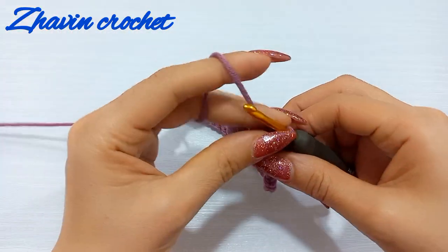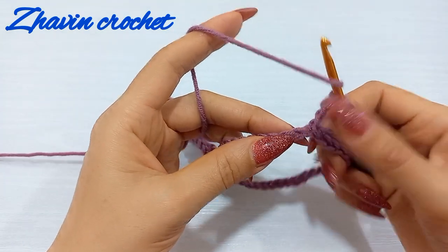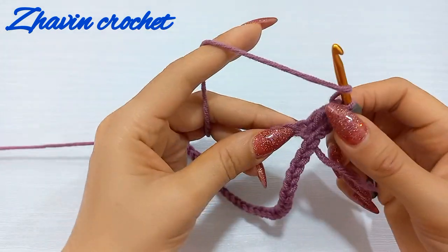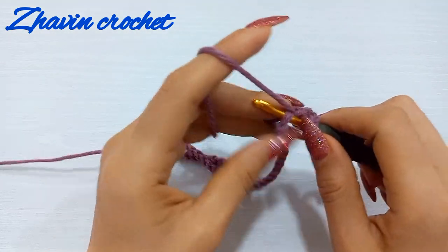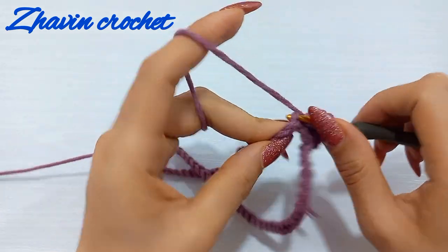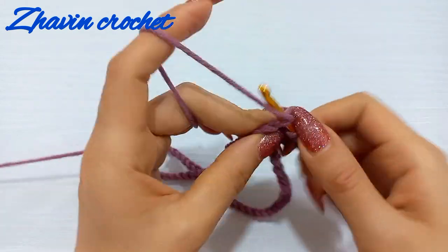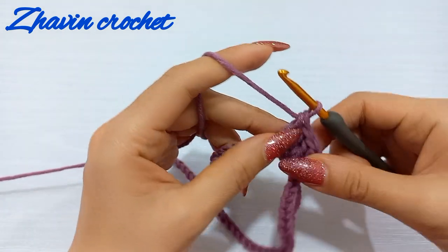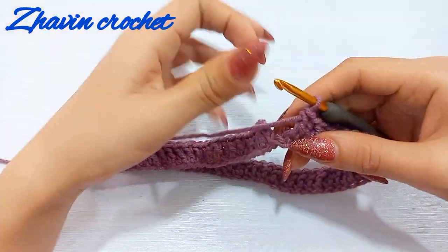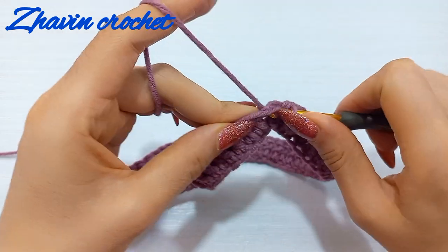Now make three chains as one double crochet, then make one double crochet into the next chain and the next, repeating that work. We should make one double crochet into each chain until the end. After making 66 double crochets, insert the hook into the third chain of the beginning chains and make one slip stitch.